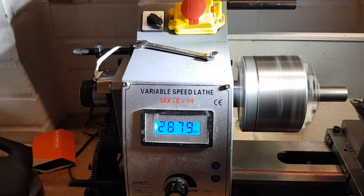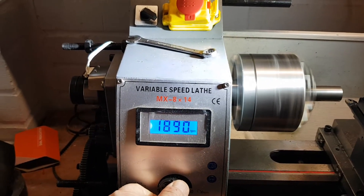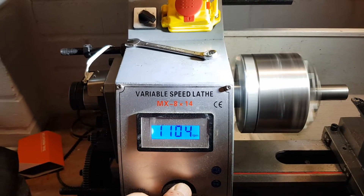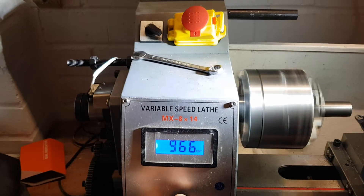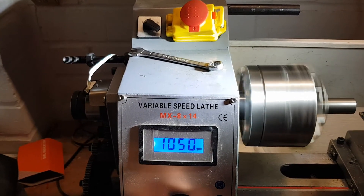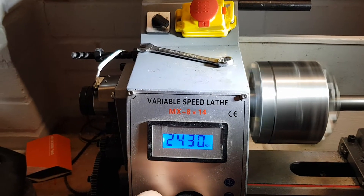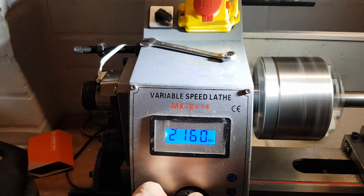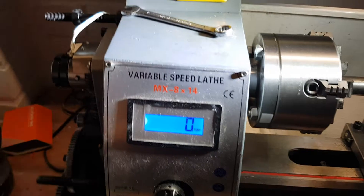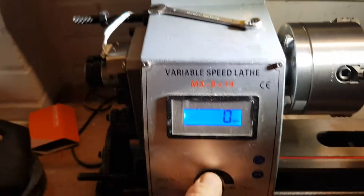It's not cutting anything, it's not under load. The high-pitched whine you can hear is the PWM controller — the three-phase controller for the motor. That's with absolutely no gear train engaged. Now let me engage the gear train.